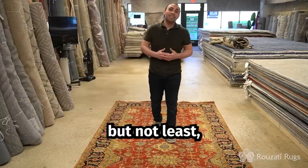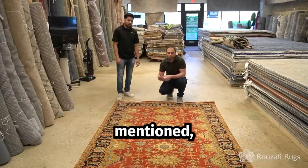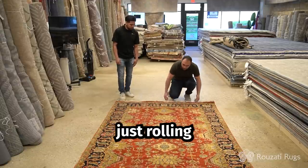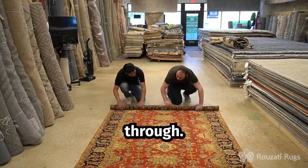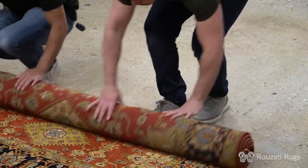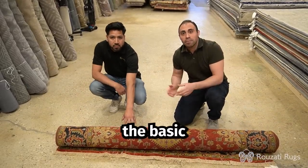Last but not least, I'll show you the regular roll. This is the easiest to do. So again, as previously mentioned, you check the nap of the rug and see if it's going against the nap as it is right now. And then you start just rolling from one end and continuing all the way through. And this is how you perform the basic roll.